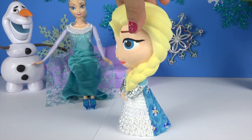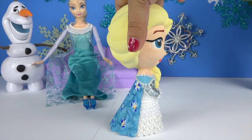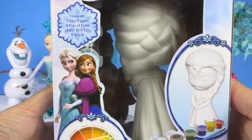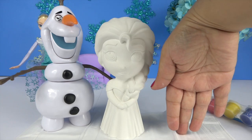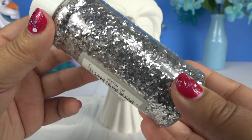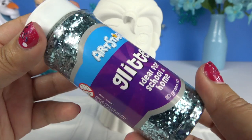Hi guys! Today I'll be painting my own Elsa. This is how she looks like before we get started. As you can see she's slightly bigger than my hand, and this is the glitter we'll be using on Elsa's dress.